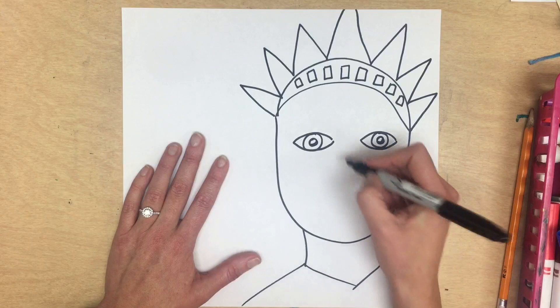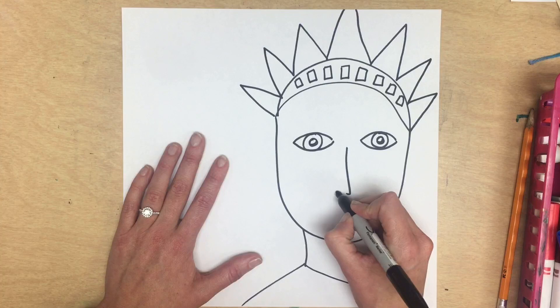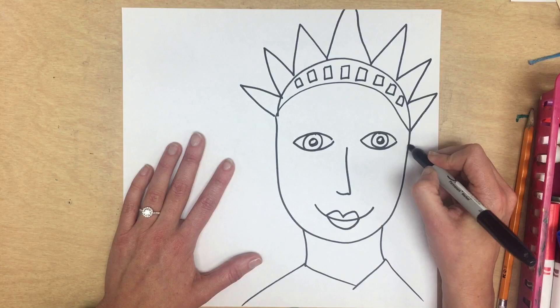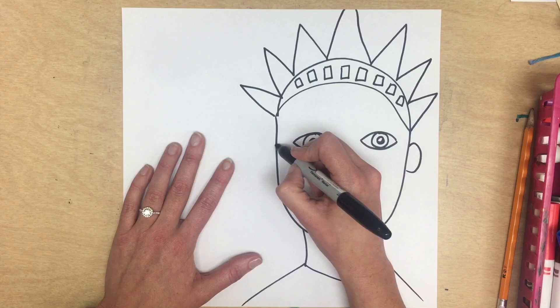Add eyelashes if you wish, but next up right down the middle is that L-shaped nose. Then a smile, and for the lips there's an M on the top and a U on the bottom to connect. For the ears, I do a D on one side and a C on the other.